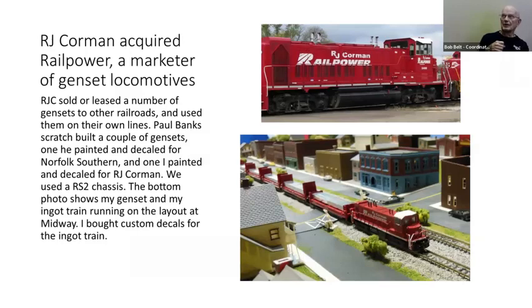RJ Corman used to be big into rail power — they owned Rail Power, bought it from a Canadian firm, and used a lot of gensets on their lines around the country. That picture at the top is a genset that used to be up in Ohio near Cleveland. Paul and I had to create a genset locomotive, so we took a frame from an old RS-2 because the long hood on them is rather low. I painted and decaled it, and it was running with my ingot train at the Midway layout a few years ago.